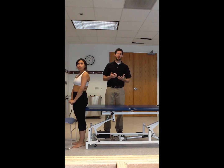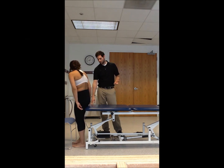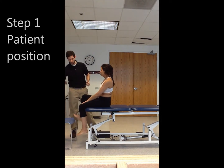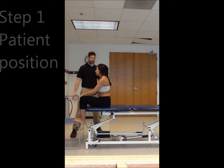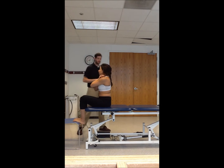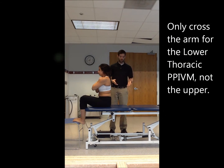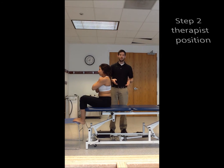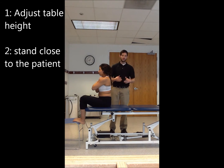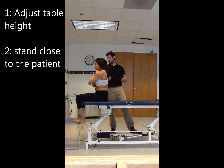The first step is to position the patient. Have them sit on the table with their feet supported. Step two is to adjust the height of the table. As the therapist, you want to be as close to the patient as possible so you can use your body weight more and avoid bearing large forces on your own body.